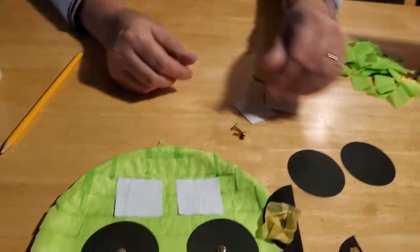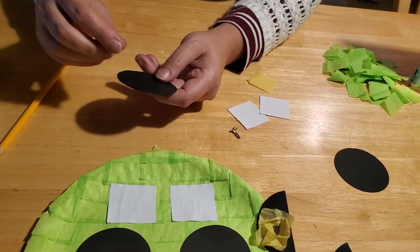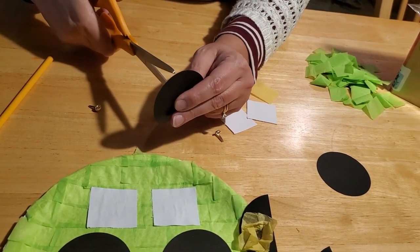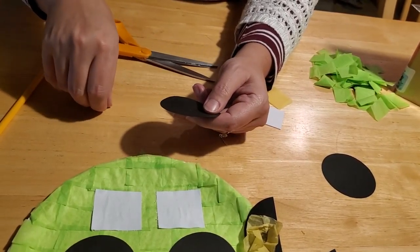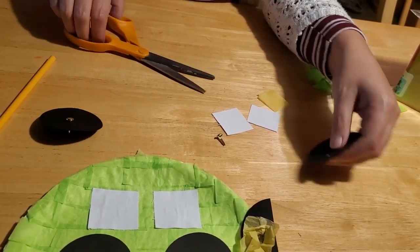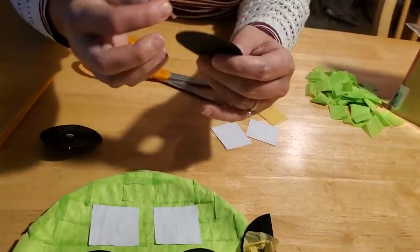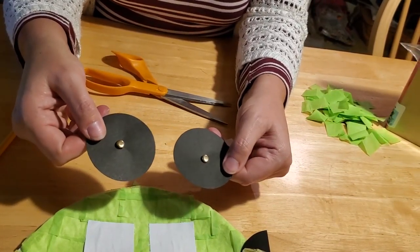Next you're going to puncture a hole in the center of your circle with your brads. If your paper is too thick or too heavy, this is something that a parent or caregiver should do — use scissors to puncture a hole in the middle, being very careful. Please do not let your children do this; we don't want any fingers getting cut. Then just slide your brad right through the center. You want to do that for both wheels. If you're just poking the brads through the paper, these aren't that sharp and won't hurt.